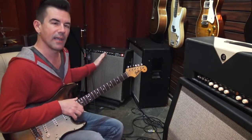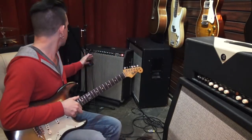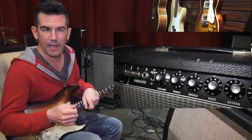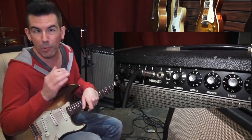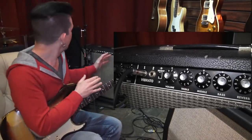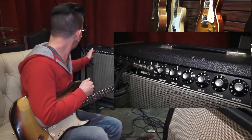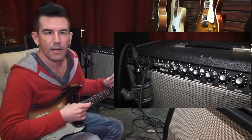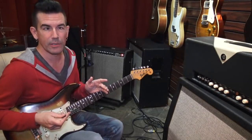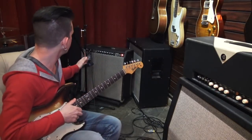The setting I have the amp on is really similar to the way Stevie used to set his Blackface Supers — volume on about five or five and a half, treble almost cranked at nine (I'm running mine on eight), bright switch on. Sounds like it's going to be incredibly bright, but it's not too bad — it sounds just great. Mids almost cranked at about nine, bass on about four. Stevie used to run the bass on like two, but he used 13s — really heavy strings. So I can get away with a little bit more bass on this particular Super Reverb.